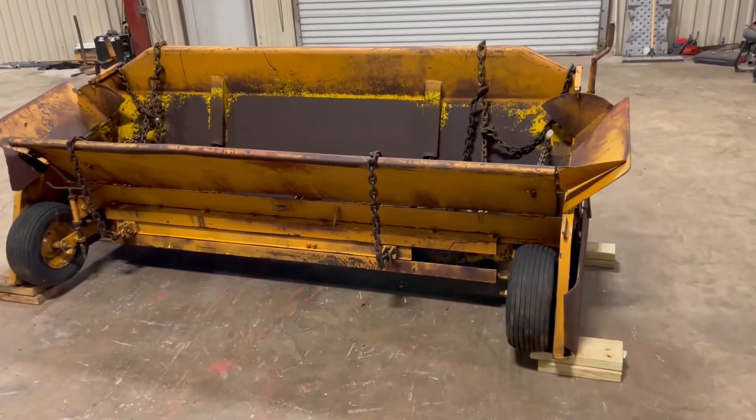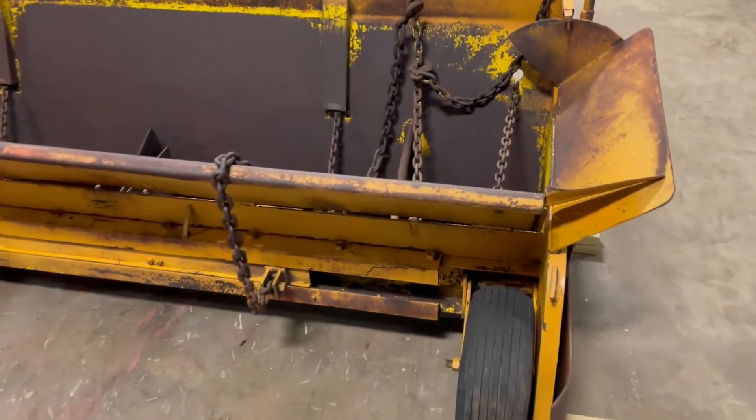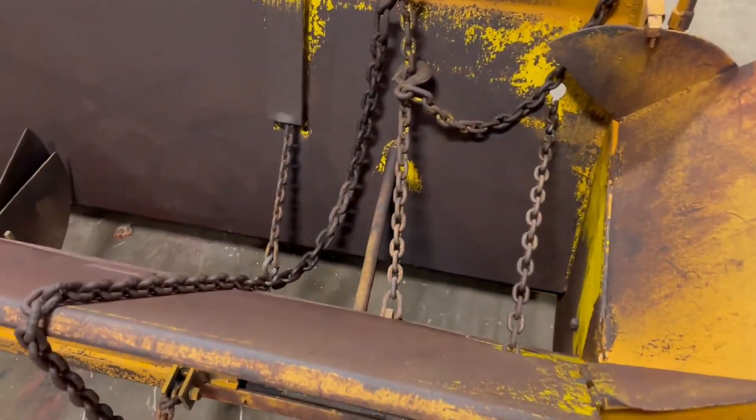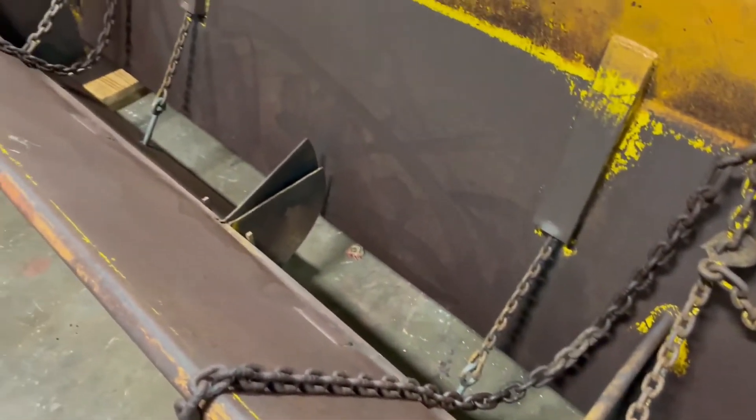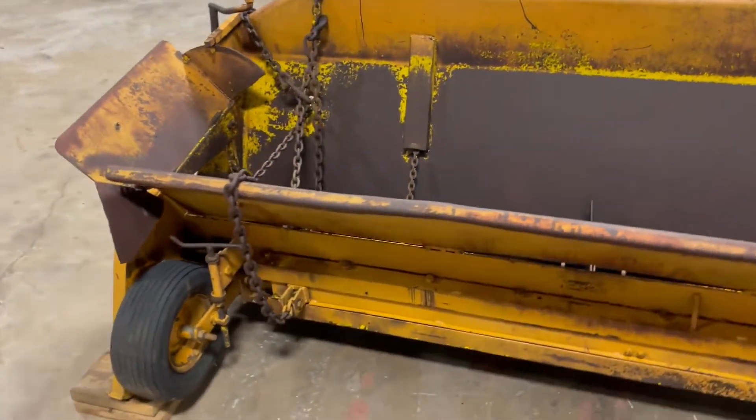I'm doing a walk-around video on this Lee Boy tail spreader on the back of a dump truck. As you see, we're going to walk up to you real quick. You're going to see the hopper's in really good condition right here. The machine itself's in really good condition. You hook this on the back of a dump truck and you lower your tail on the back side — you can evenly spread rock.